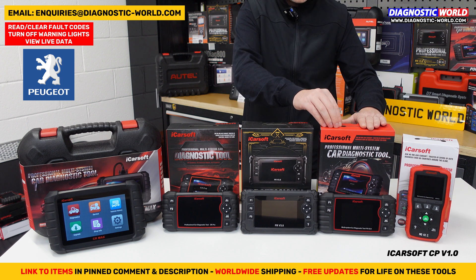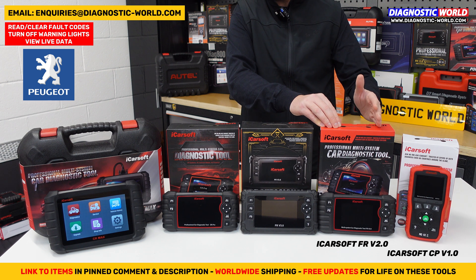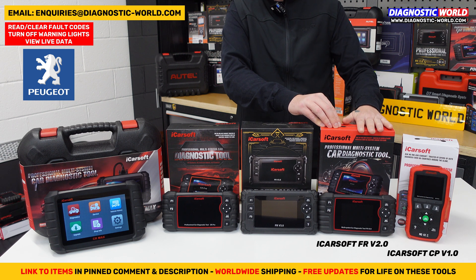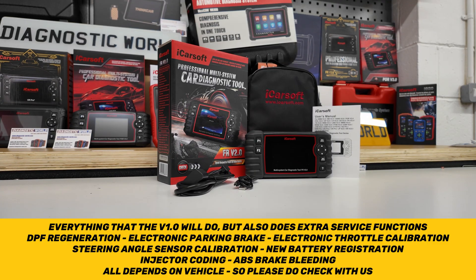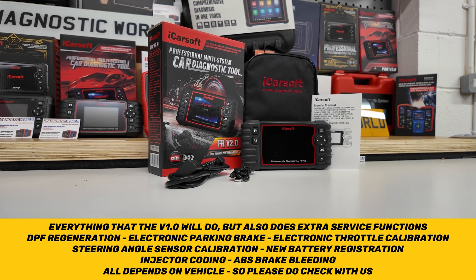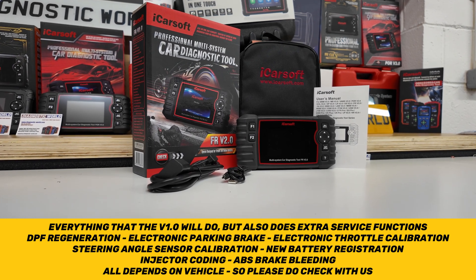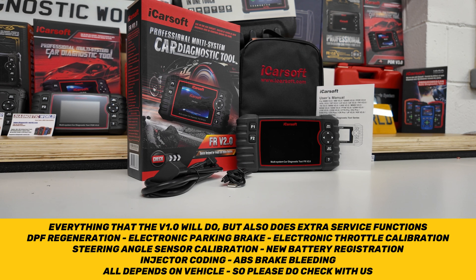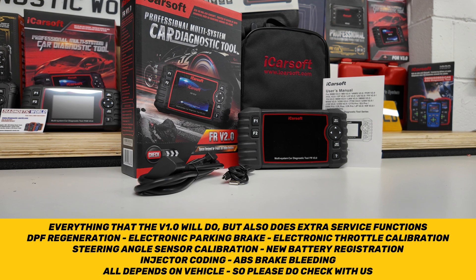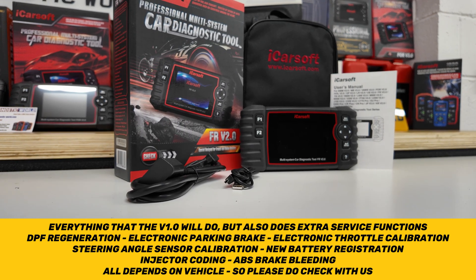We then move on to the version 2.0 tool — the FR version 2.0. It covers everything that the CP v1 does but with additional service functionality. As well as all your main systems like engines, airbags, ABS, transmission, and power steering, it will also do the oil service reset, DPF regeneration, electronic parking brake, electronic throttle calibration, steering angle sensor calibration, new battery registration, injector coding, and ABS brake bleeding.